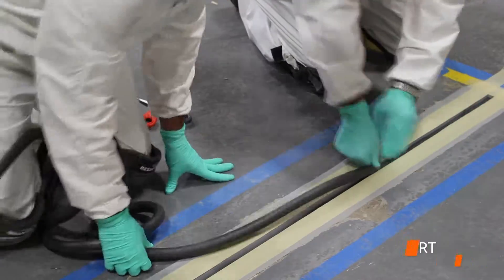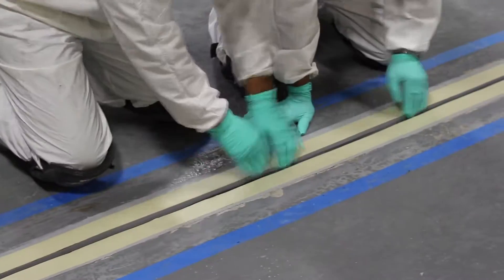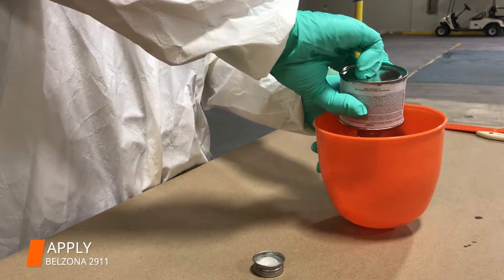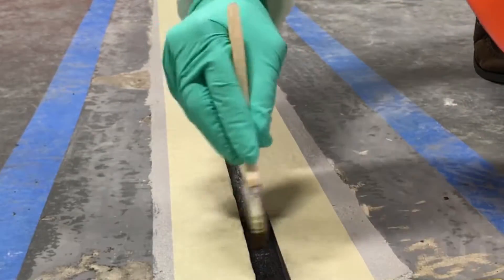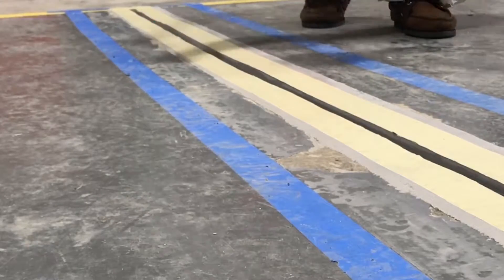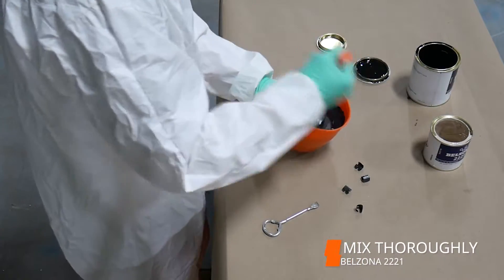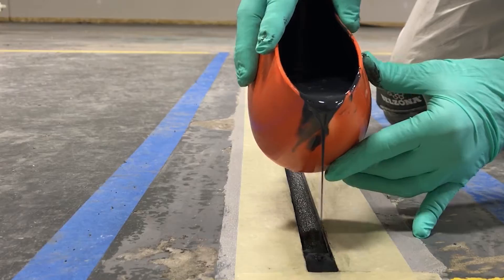A backer rod was then inserted into the expansion joint. The Velzina 2911 conditioner was applied to the inside of the noses. The Velzina 2221 was thoroughly mixed and poured over the backer rod, leaving the surface slightly concave.